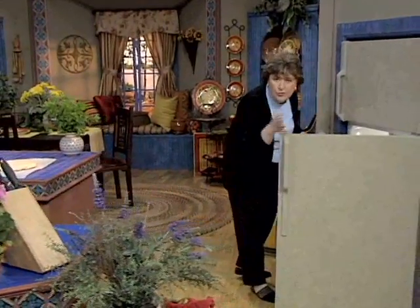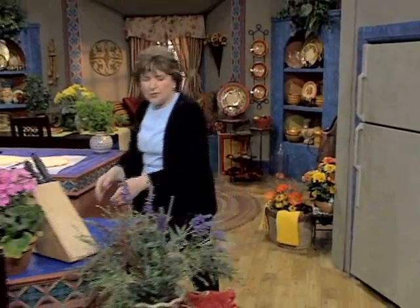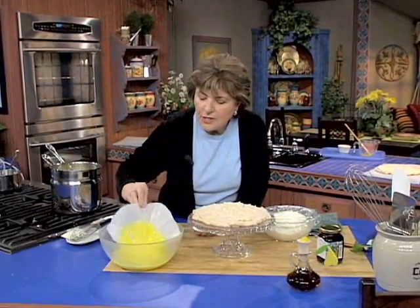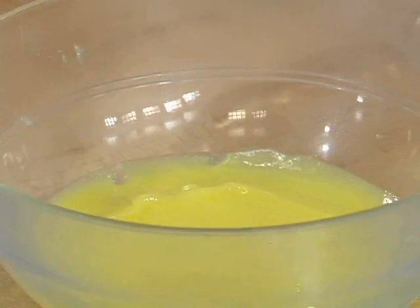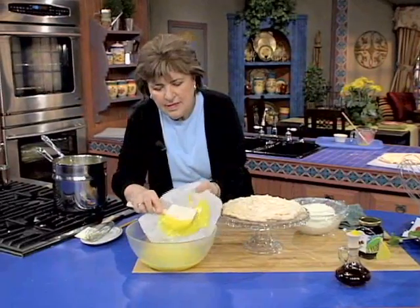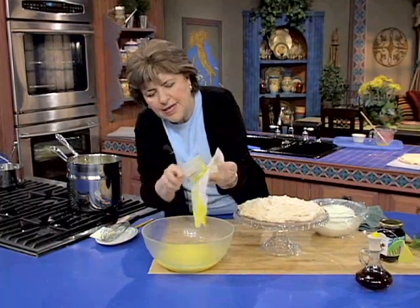You can do the curd three days ahead of time. It'll thicken up in a couple of hours, but if you really wanted to make this ahead of time, do it two or three days ahead. That's what it looks like when it's thickened. It's just a very intense, wonderful-tasting pudding. You can eat it just the way it is.